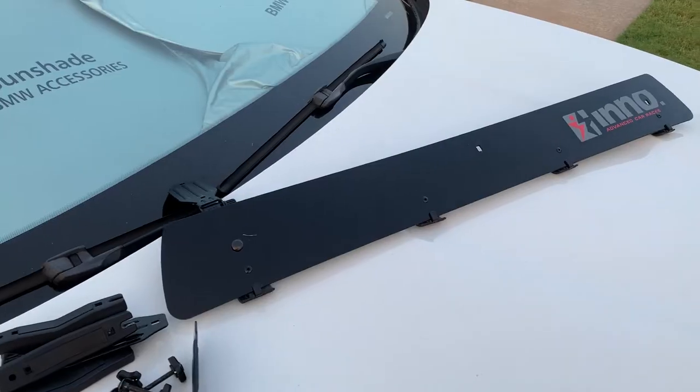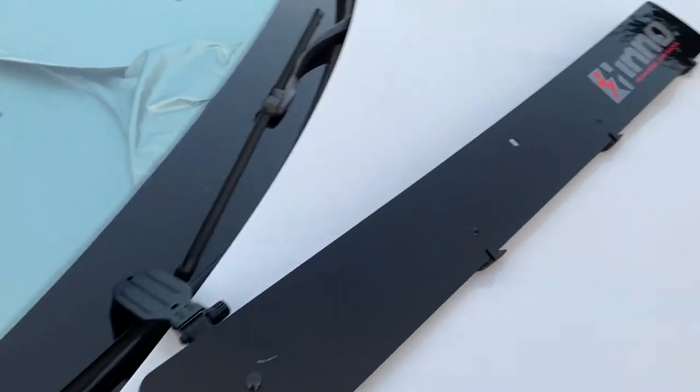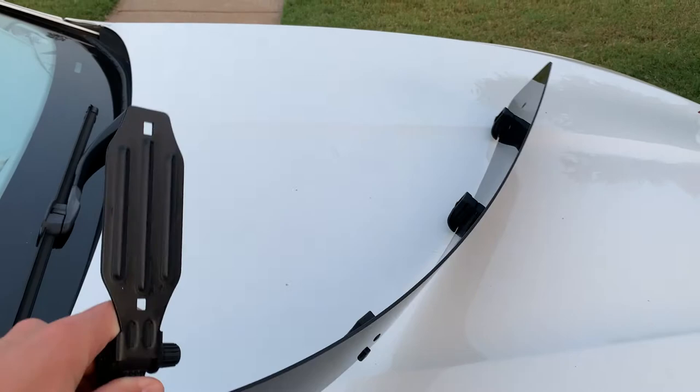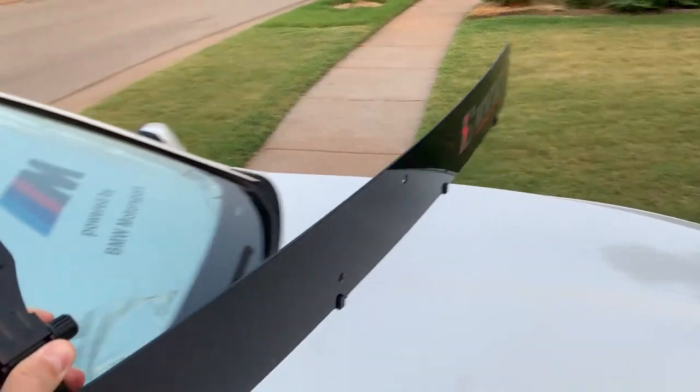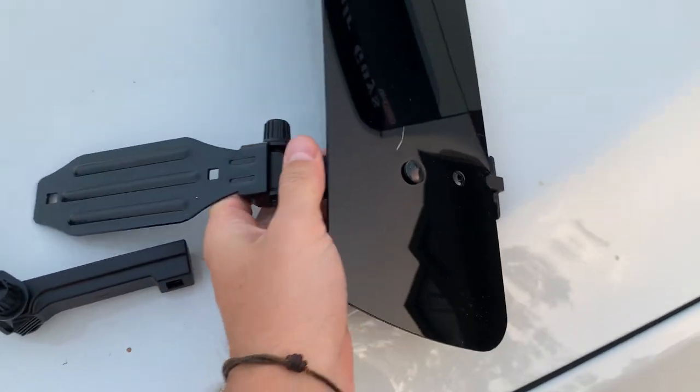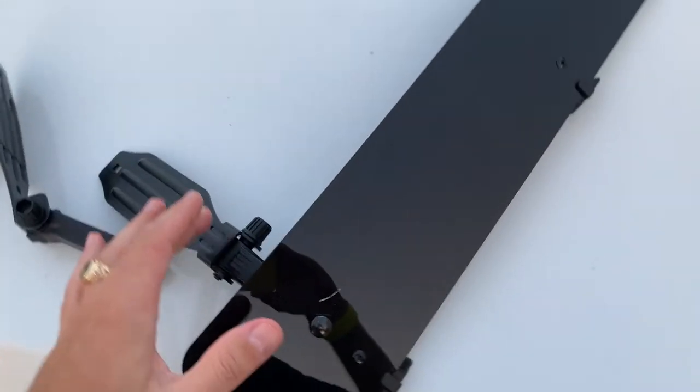This is the one we have right here — it's made by Inu Advanced Car Racks. It's super flexible, as you can see, and it's light but also super easy to install.